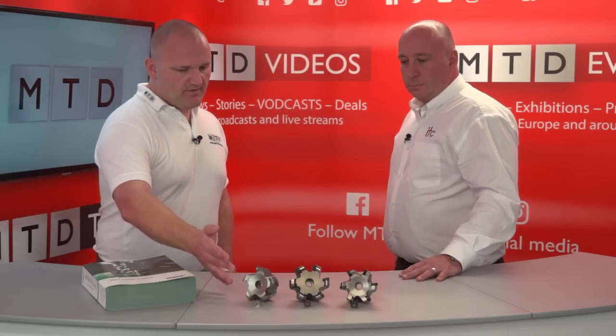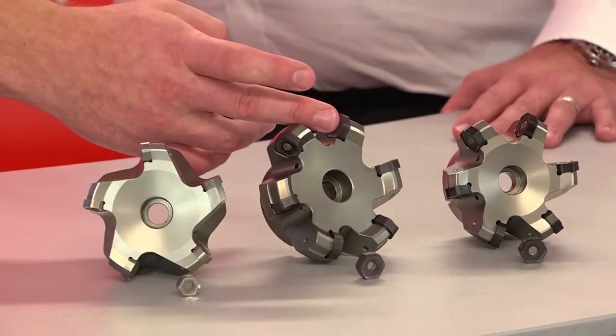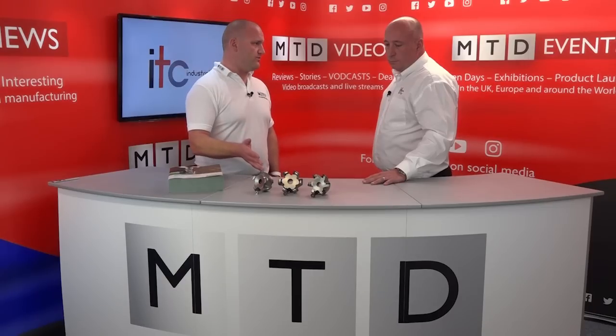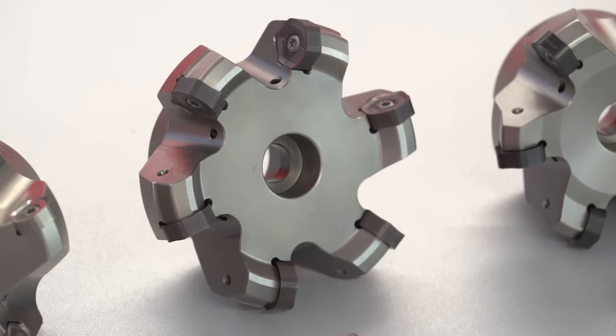Being a double-sided insert, they're seated in a negative pocket, but we have quite an aggressive positive insert geometry. That means we can use these on stainless steels and heat-resistant alloys. They're working very well on stainless steels — we did an application not long ago with fantastic results.